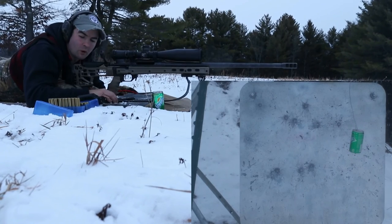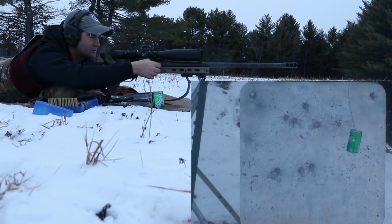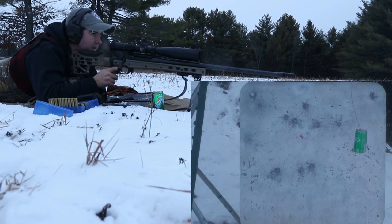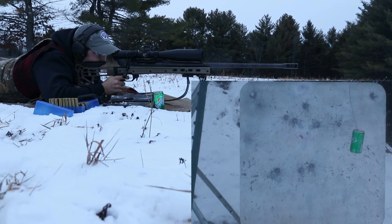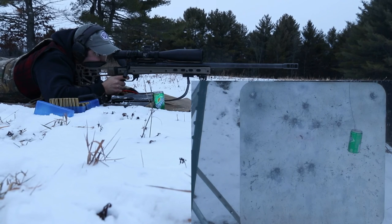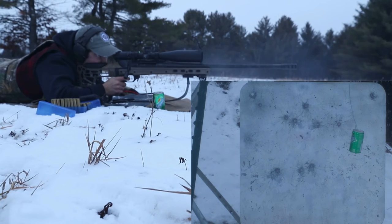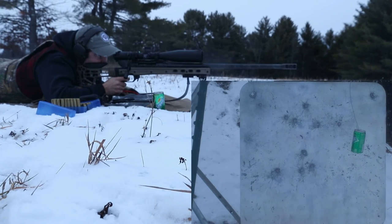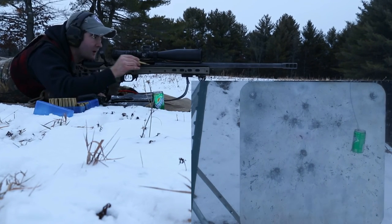Wow, that one went way high — missed the whole target. Absolutely straight above it, but that was odd. That one was different. There must have been something with that shell — that cartridge.